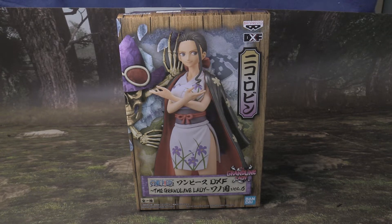Hi guys, Ryan here. Today I have a One Piece figure unboxing video for you guys, and this is Nico Robin, the archaeologist of the Straw Hat crew.